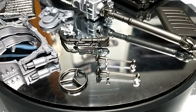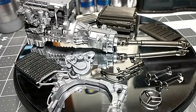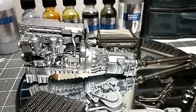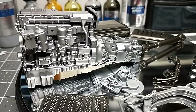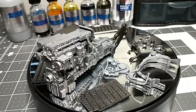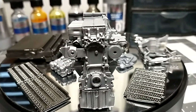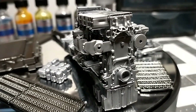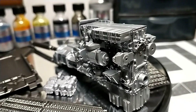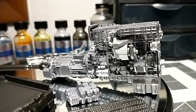Alclad also makes chrome and gold. You can see some chrome parts right here — the chrome looks fantastic. The gold is really good too. They also have candy colors: candy red, orange, blue, purple, pink — all kinds of candy colors you can think of.